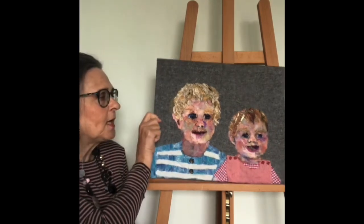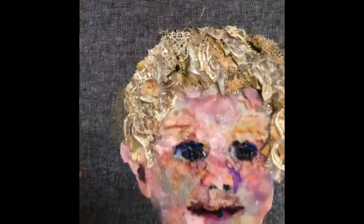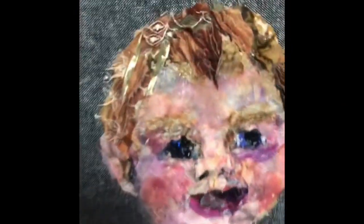I'll take you in closer so you can have a look at all the little bits I've used. Some of the pieces were exceptionally tiny — just a few millimetres wide — just enough to get a needle in.